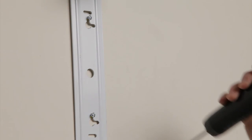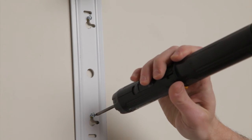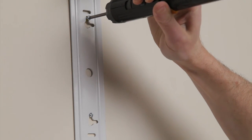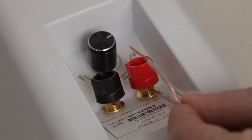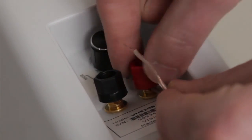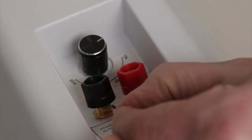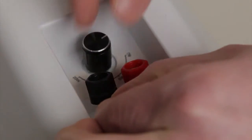Place the speaker bracket on the two screws and tighten the screws into the wall to secure the bracket. Attach the speaker wire to the speaker spring terminals. Up to 150 feet of 16 or 18 gauge speaker wire can be used between the speaker and the wireless controller speaker output.